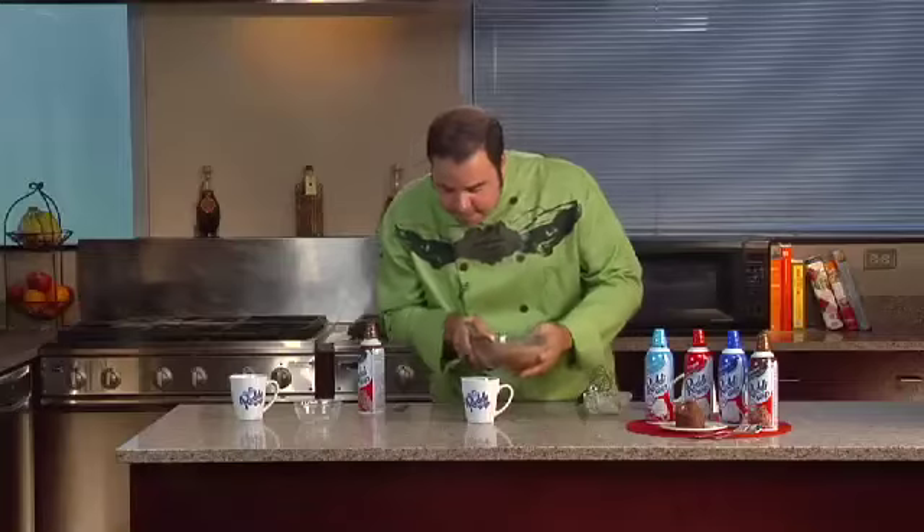And once that's filled up, you're going to go ahead and take this into the microwave for about a minute. And when it's done, check this out folks.